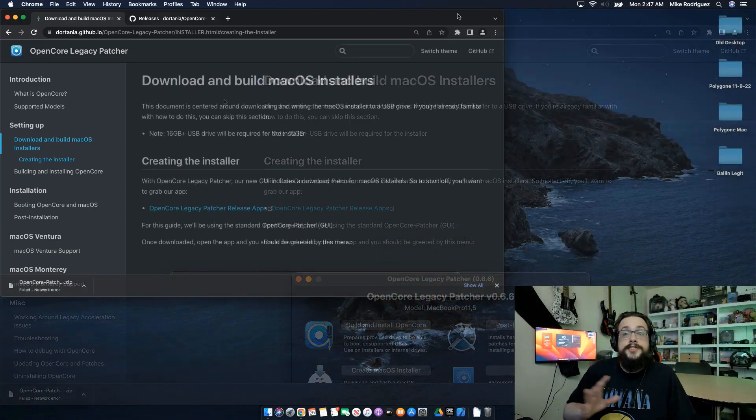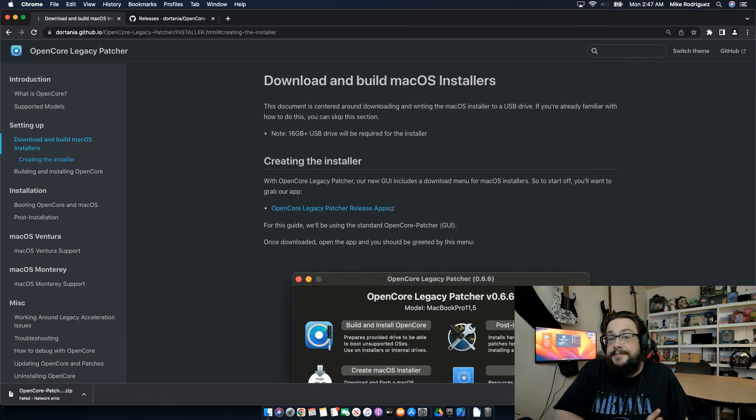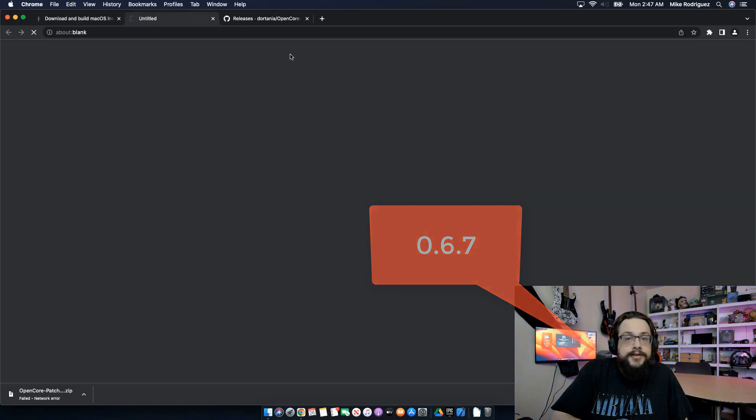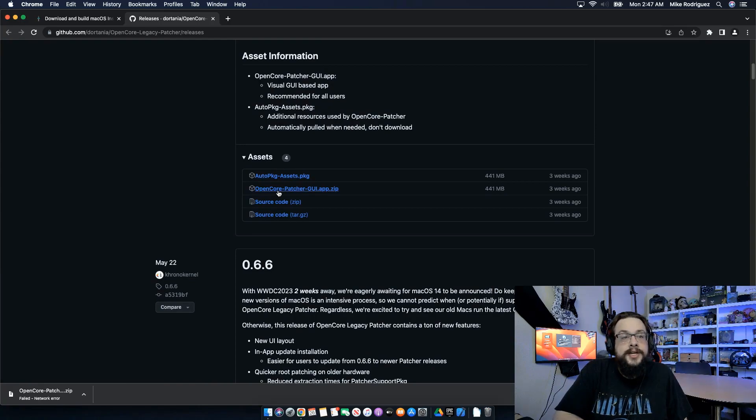Let's get right to the video. The first thing we need to do is download the OpenCore Legacy Patcher — version 0.6.6 at the time of this video. It may be a later version when you download it, but the process should remain pretty much the same unless they make some major upgrades. Here we have the actual GitHub page with the latest releases. We only need to download the OpenCore Patcher GUI app — we do not need to download the assets, as those will automatically be downloaded when you run the app itself.